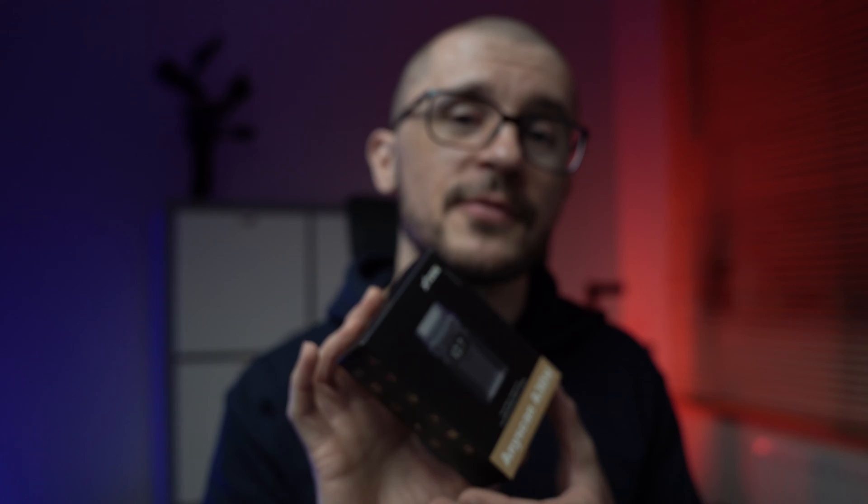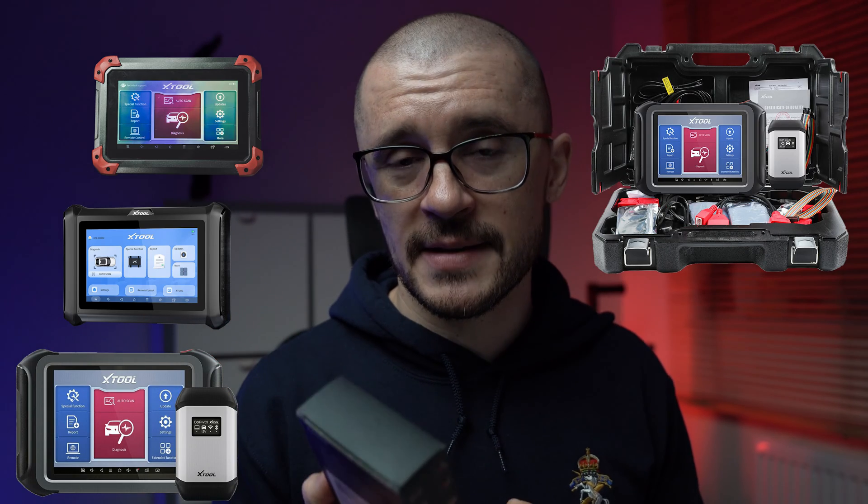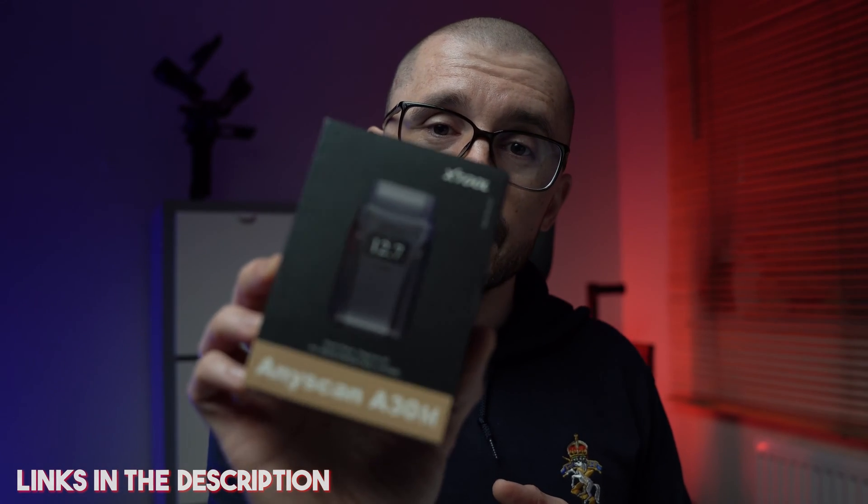It takes advantage of all the people that are spending crazy money on the expensive Xtool products, bringing a lot of capability for the entry-level user at a price that should not be right. Xtool sent over this product for us to test and we are going to see if it is something that you would want to buy or not.